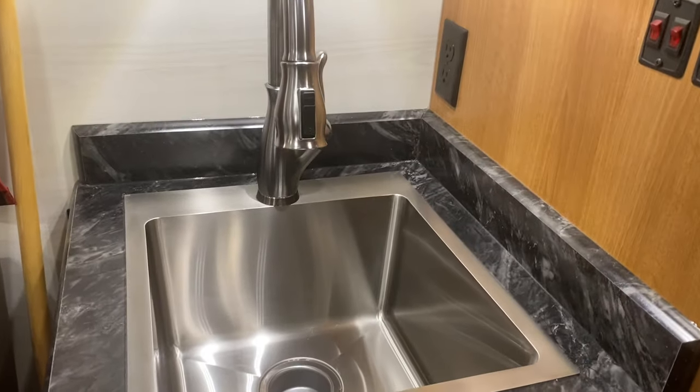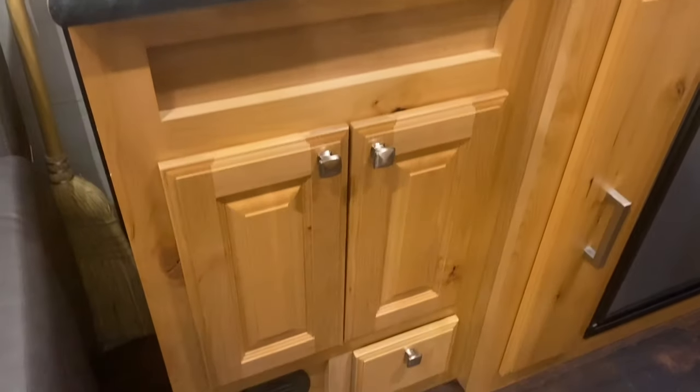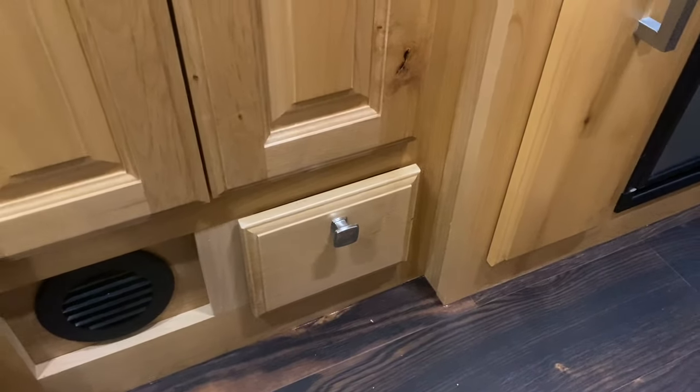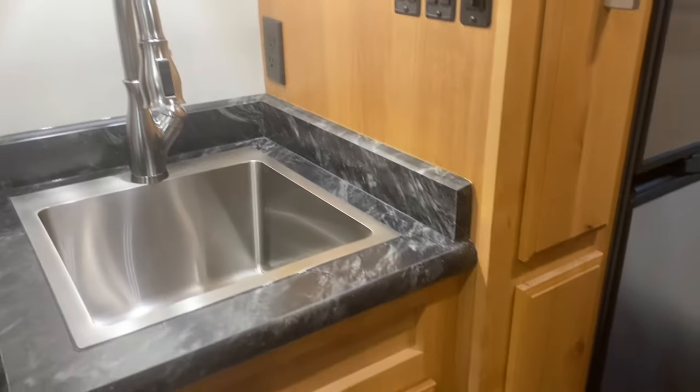Single sink — big, deep, stainless steel sink. Storage below, little cabinet. This is actually so he can access his power cord from inside. Not sure what he's doing with that, but where these are all custom, you might as well get it the way you want.